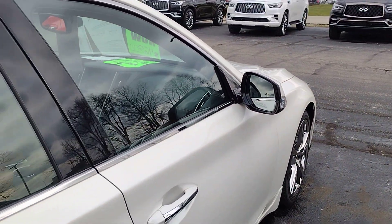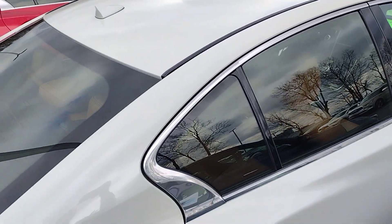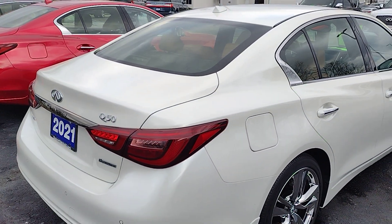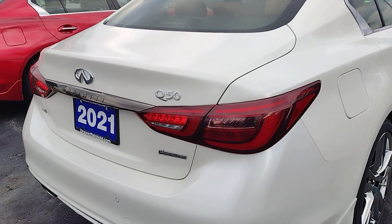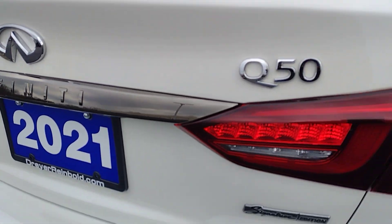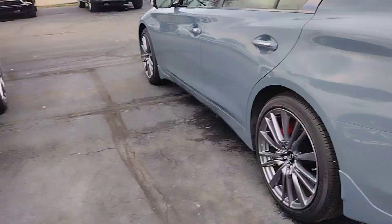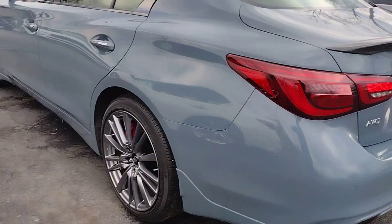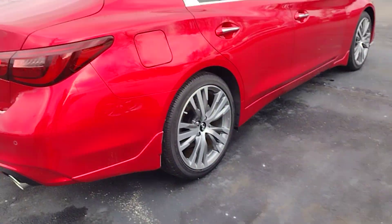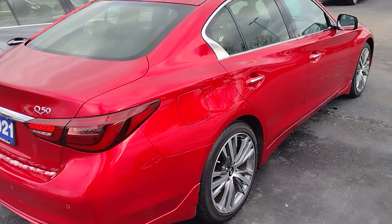I think that's a well-done car for what it is, but Q50s are a little too small for me and my needs. Now this one over here — I like this. This is a darker chrome, actually a very black chrome.